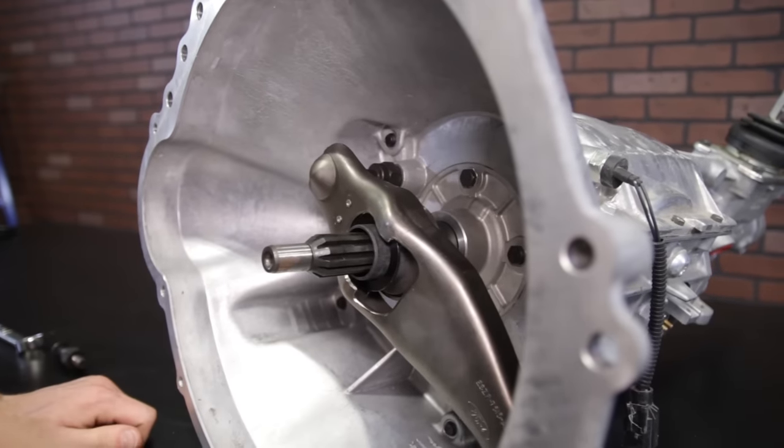When replacing your clutch and flywheel, the pivot stud is located at the base of the bell housing. Simply loosen and remove the damaged or worn stud, and then tighten down the new 50Resto pivot stud.